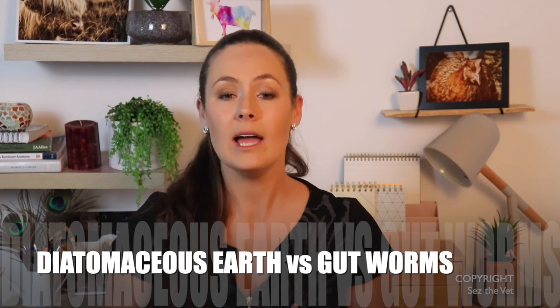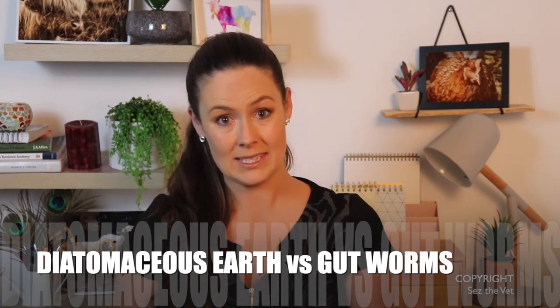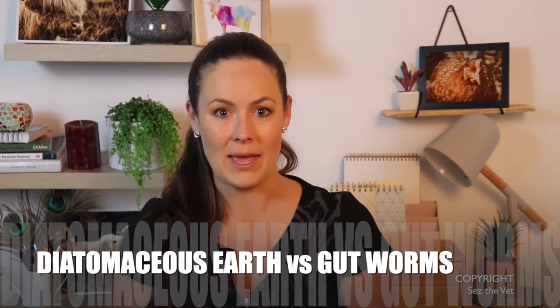Hi guys, welcome back to another episode of Says the Vet. Today we're going to break down the evidence behind the use of diatomaceous earth for the management of internal parasites — those gut worms — in your farm animals. So stick around and I will see you in just a sec.